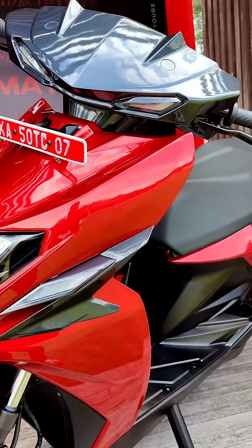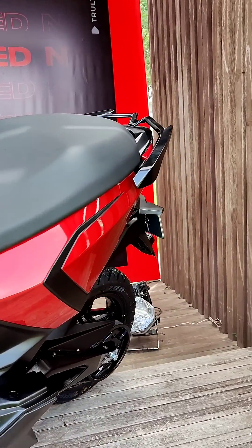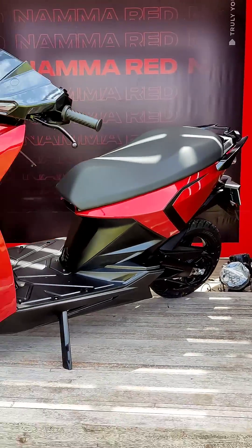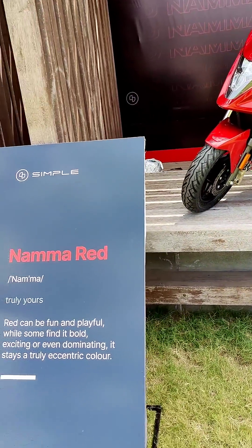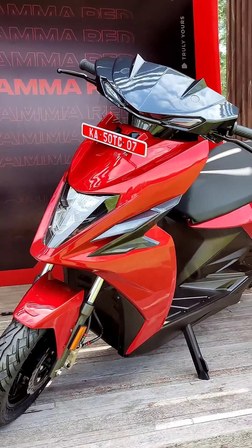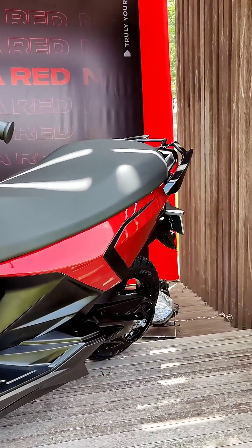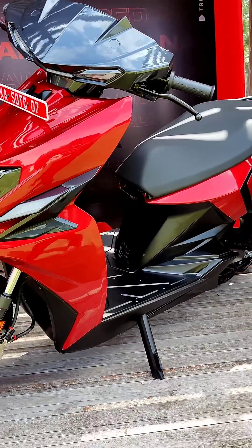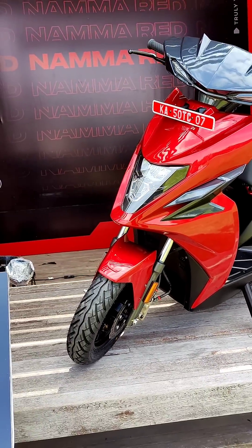Lighting is LED all around, and this scooter is priced at rupees 1.10 lakh, which is an introductory price that may or may not go up later. From what you've seen, what do you think about this scooter — would you put down your money for something like this? Leave your questions in the comments and we will try to answer as many as possible in the first ride review. Until next time.